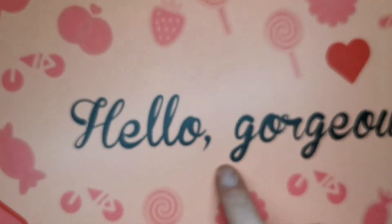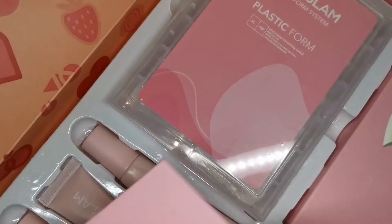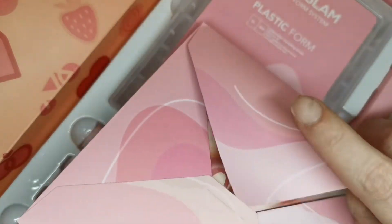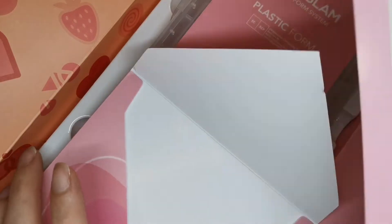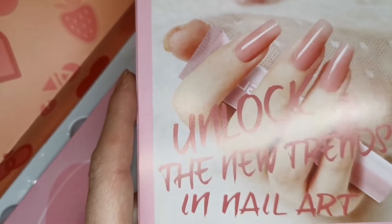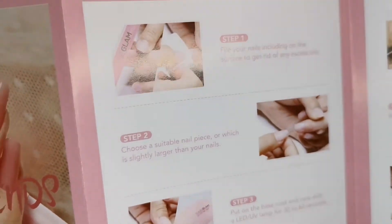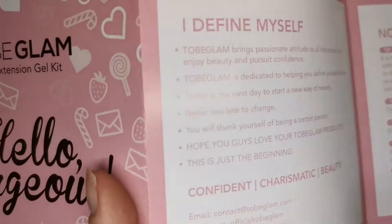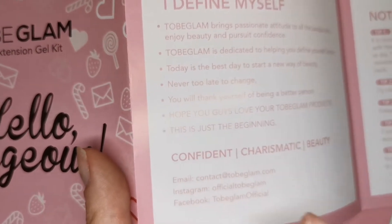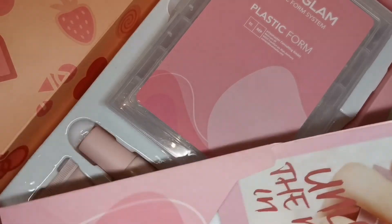Inside the lid it says 'Hello Gorgeous' - love this packaging, really like it. Look at this: Tubi Glam Nail Extension Gel Kit in a little cute envelope. This is really really nice packaging - 'Unlock the new trends in nail art.' This is your instruction leaflet with Tubi Glam's contact details - email address, Instagram and Facebook. How cute is this little envelope!